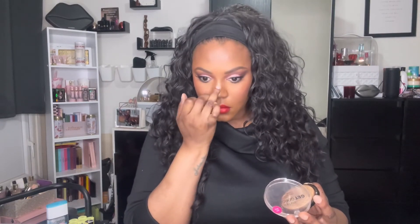So now I'm going to use the Benefit Porefessional Super Setter Setting Spray just to set all that makeup in place. I absolutely love this setting spray — the mist is really fine, it lasts all day and I can't rave about this product enough. My final step is to use the highlighter on the tip of my nose and the bridge of my nose just to finish off the look. I don't put it anywhere else because I don't like to highlight my acne scarring.